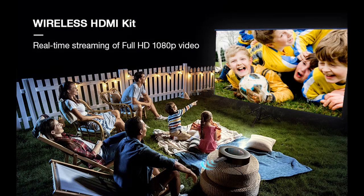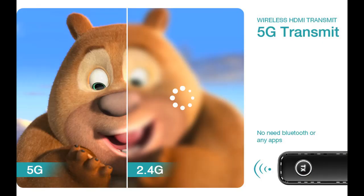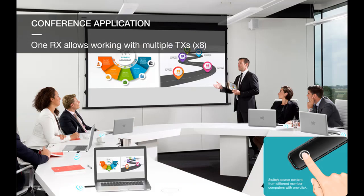HD Visual Experience. This wireless HDMI transmitter and receiver supports transmission of video resolutions up to full HD 1080p. Note: the transmitted video resolution is determined by the original resolution. If your monitor doesn't support 1080p, you won't be able to use that resolution.